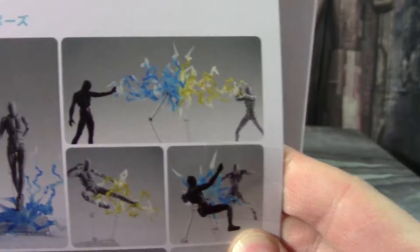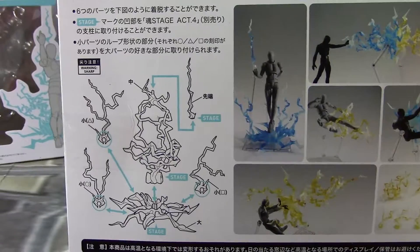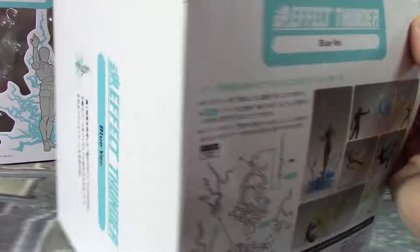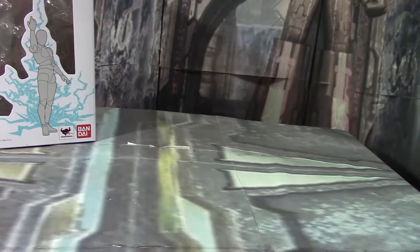It has some cool things you can do on the back — writing in Japanese, descriptions of what the various parts are, more Japanese, more stuff, more see-through stuff. And I am going to get rid of this box from the rest of the video because they are big and in the way.